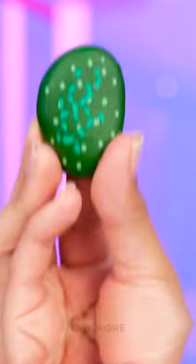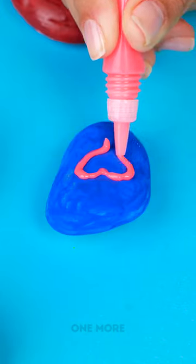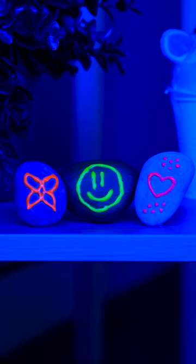Or create cute animals with cool patterns! The more, the merrier! The paintbrushes that come with the kit will make things so much easier! With 5 different colors of glow-in-the-dark paints, you can create dreamy designs!